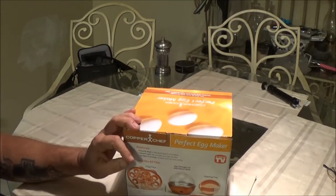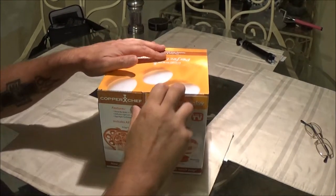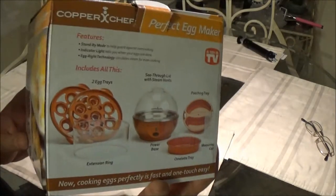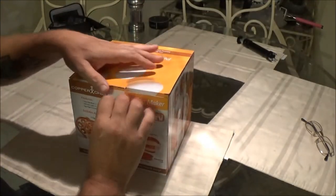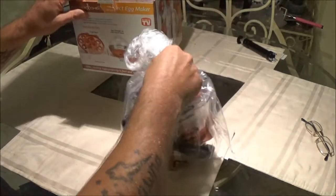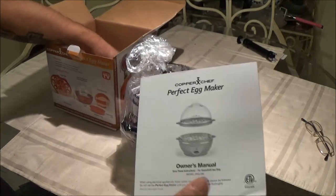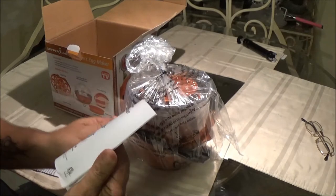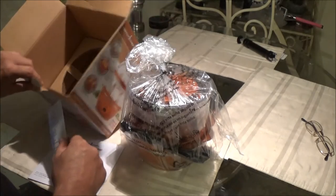So let's open this up and see what's in here. It looks a lot bigger on the YouTube videos and on the box. We've got the owner's manual in here.